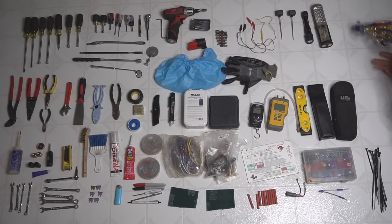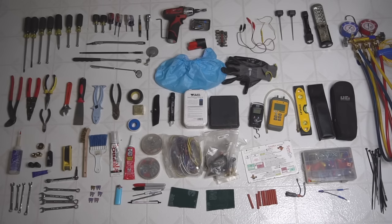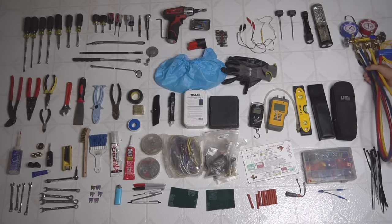My Freon gauges I usually don't have in my bag unless it's AC season — and right now it is still AC season so I do have them with me. Sometimes I leave them in the truck. I have two separate gauges: one that I use for R-22 and one for R-410A. I don't really like to mix the two.